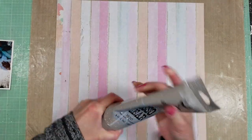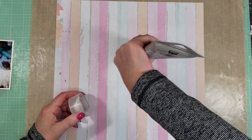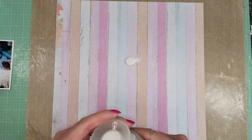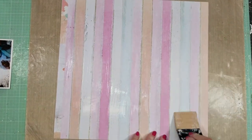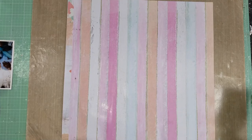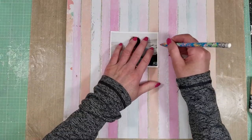But first I need to prepare my paper because I will do mixed media. So I am applying clear gesso. I'm using this silicone brush — it is from Fina Bear. And once I cover all the paper, I will let it dry.